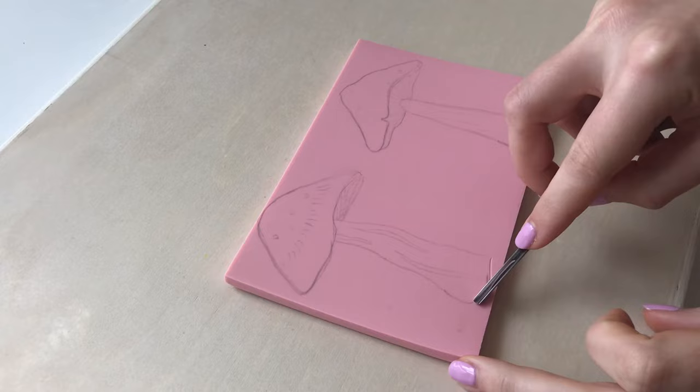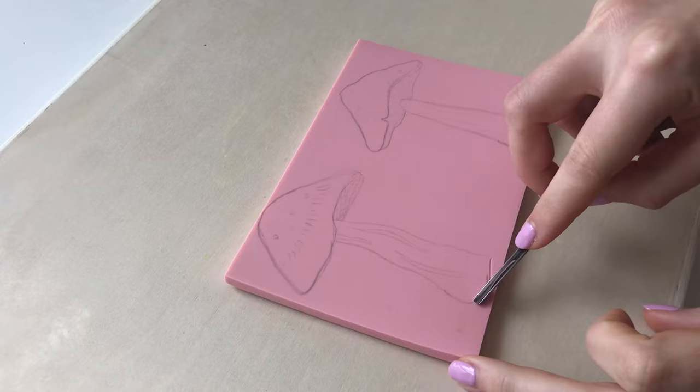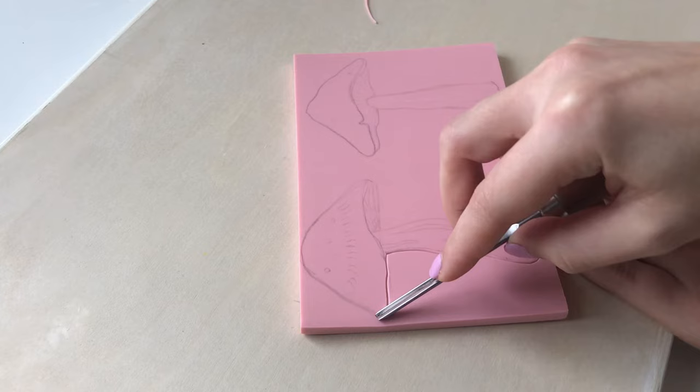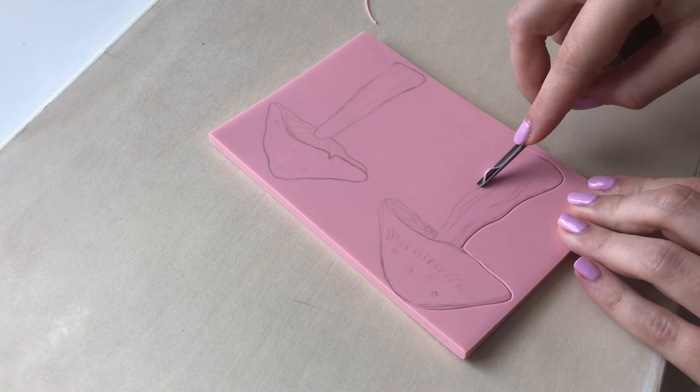I start carving using a v-shaped file tool to carve around the outside of my design and to carve out larger details. I really like using this tool because it gives a clean deep cut which is really important for fabric printing. When I'm carving out the detail I generally like to stick to the design that I've drawn, but I also add in a few extras that I think will look really good or if I want to change anything while I'm carving.